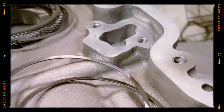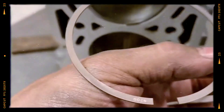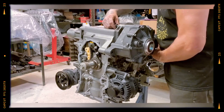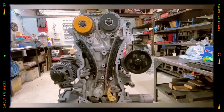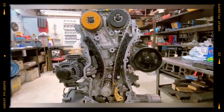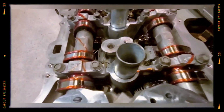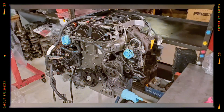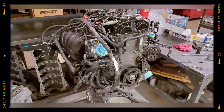The 2.0-litre Ecotec LTG is a high-performance turbo engine that demands meticulous maintenance. It requires high-quality synthetic oils, premium gasoline, and top-tier spark plugs. Its complex design can lead to unexpected issues with electronics, the turbocharger system, and emissions equipment. However, with proper maintenance, the 2.0 Ecotec LTG engine can last well over 200,000 miles.